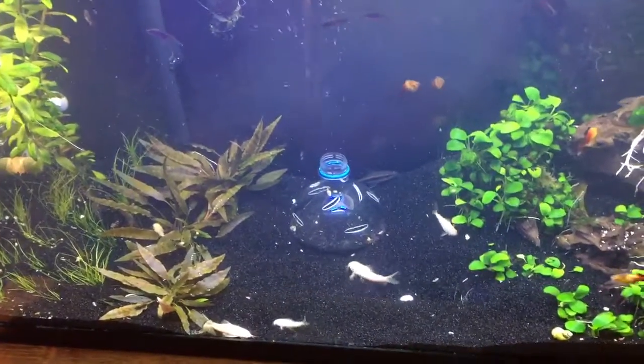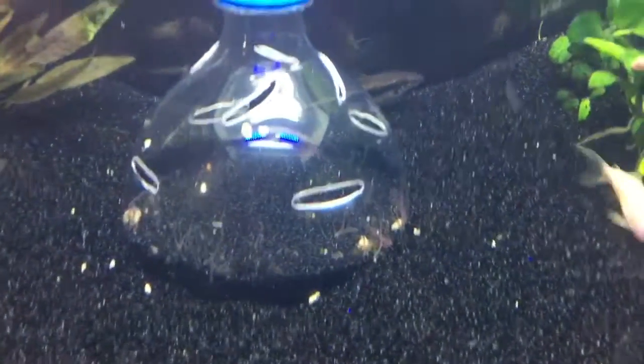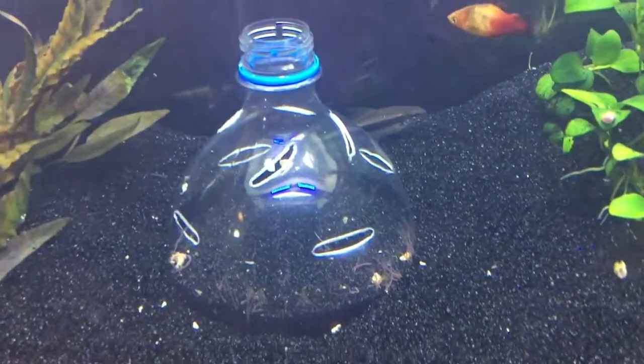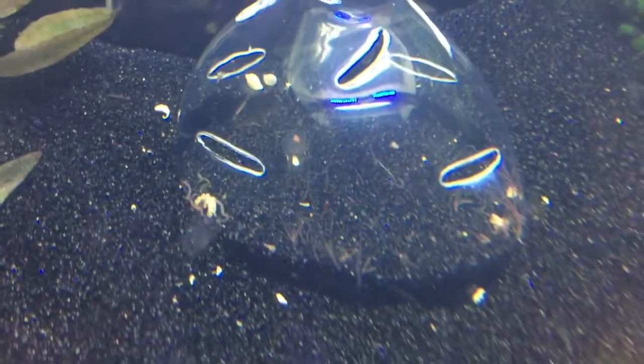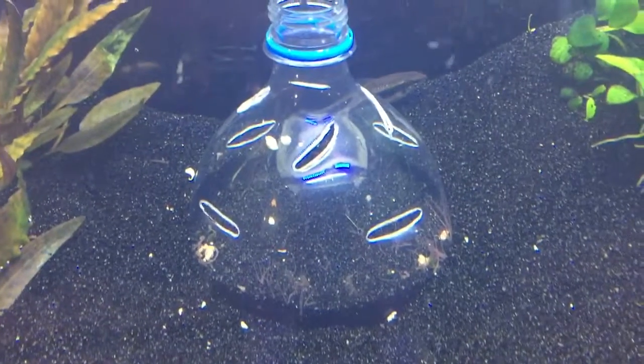I've rearranged my tank and got Dome 2.0 in here. Before, there was a lid on it with a hole in it and small holes in the side, but at this point I've created much larger slits. Hopefully it's a little more successful than the last one, because the first dome really didn't seem to work that well.